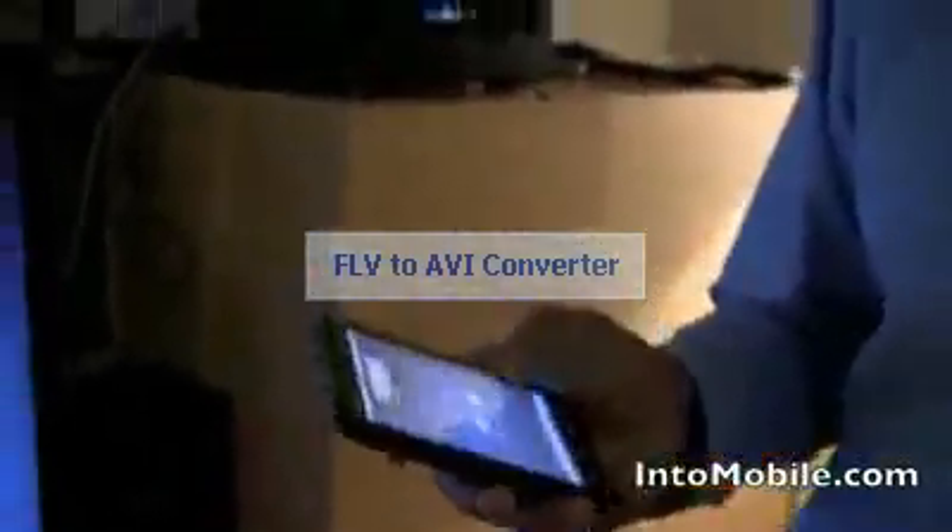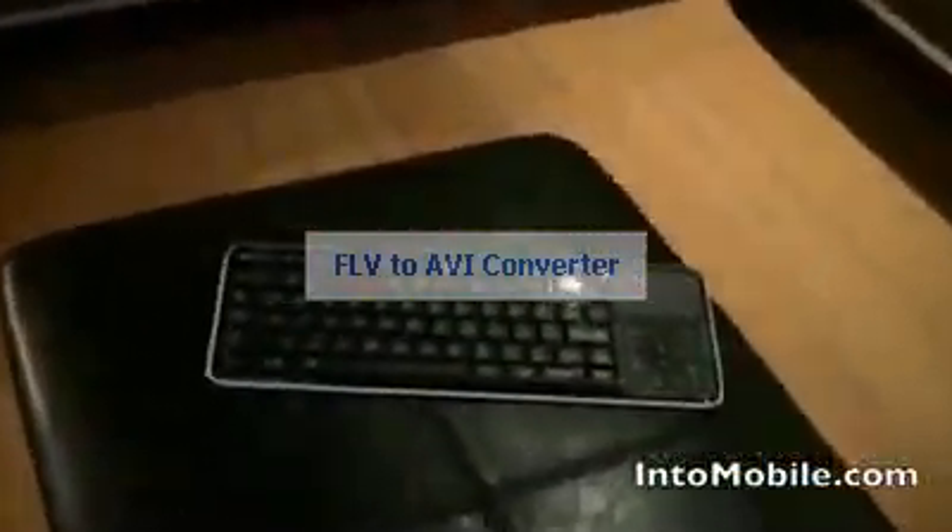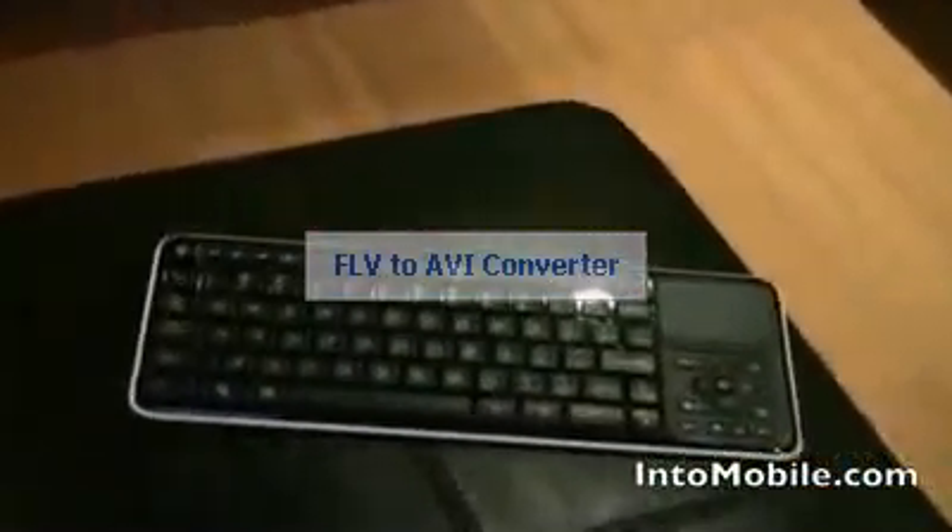That's a little demo of the Logitech Revue box — the Google TV box that integrates with your TV and brings you the seamless Google TV experience. We took a look at the Android app which turns your Android phone into a smart controller, the Logitech Revue box which integrates with your home AV system, set-top box, and home theater system, as well as the slimline keyboard that works with the Logitech Revue box. Thank you.